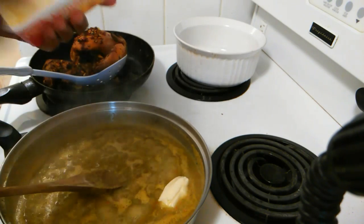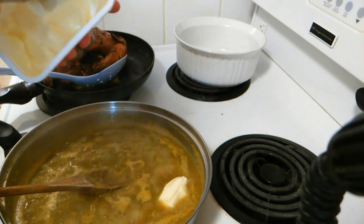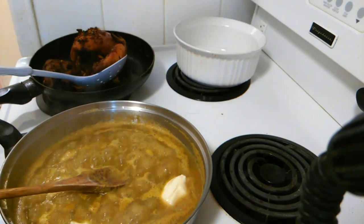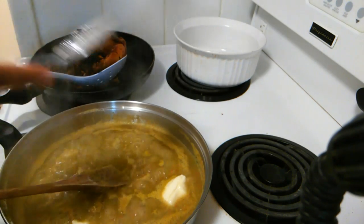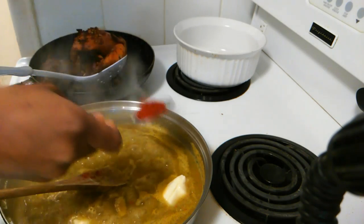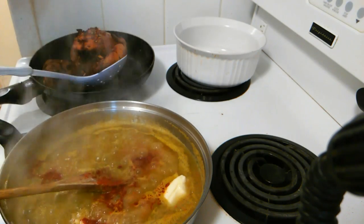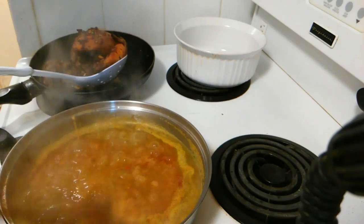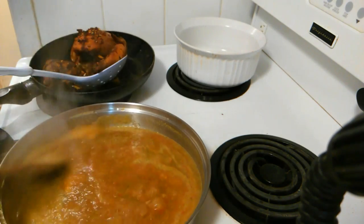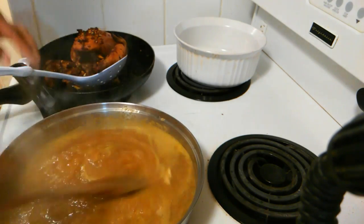I'm going to add two tablespoons of butter and then about half a tablespoon of paprika sauce. So we're making a paprika butter sauce for our gravy to put on our chicken.